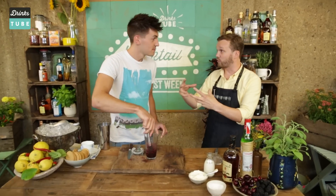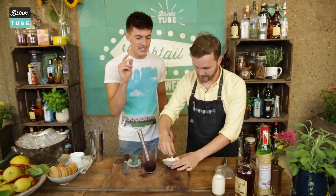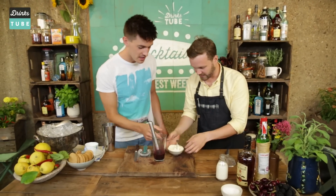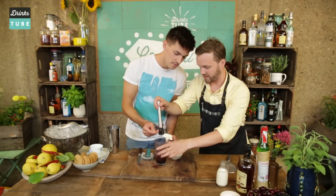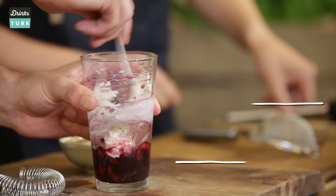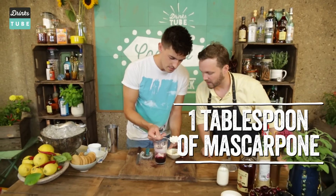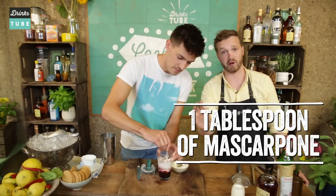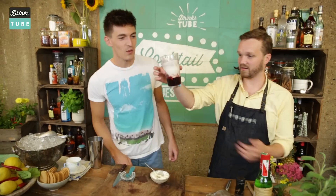Of course we need the creamy base of our cheesecake — mascarpone. Tastes good. So that's a teaspoon, so we're going to need about two or three of these, and just spizz the mascarpone cheese around the inside of the glass. Get as much of it as possible. Two or maybe three — a tablespoon is perfect. Looking like a cheesecake already.